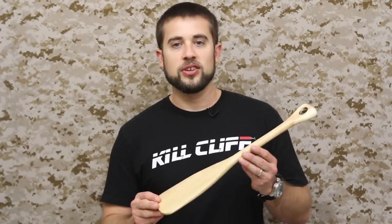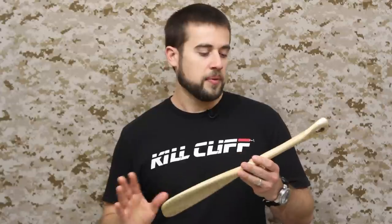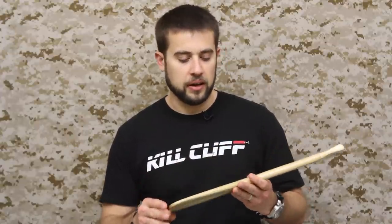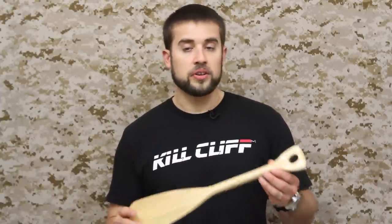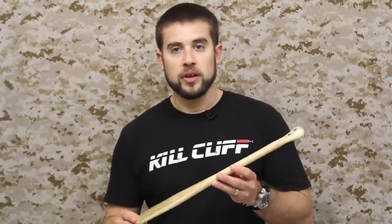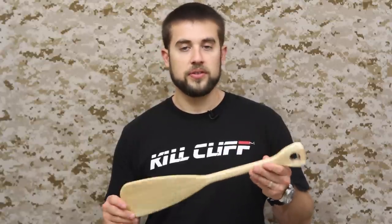Hey guys, welcome to ATS Tactical. Today we're going to be taking a look at wrapping a paddle with paracord. This is a military tradition left over from when people would change duty stations — it's called a presentation paddle. It's typically given out for different achievements like change of duty station and that type of stuff. You'll typically see them with elaborate paracord wrapping down the handles, as well as nomenclature on the paddle itself. We're going to be wrapping what's called cox combing, also referred to as spiral hitching, down the shaft of the paddle, finishing it off on the top and bottom with Turk's head knots.